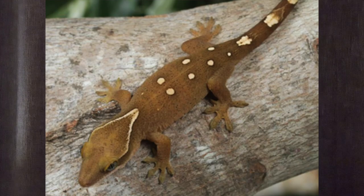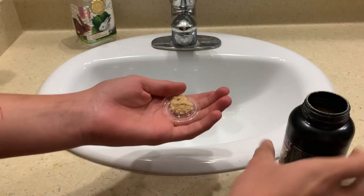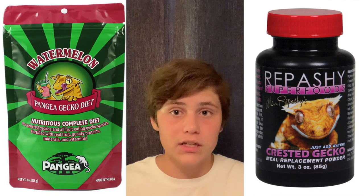These geckos are very similar to crested geckos in terms of care because, number one, they don't need any additional heat or UVB, and number two, they eat crested gecko diet. It is one of the most simple things to feed your reptiles — super easy to prepare. What I do is get a little lid from a one-ounce deli cup, dump some powder on there, and then spray it down with a misting bottle. Then it's complete and ready to put inside the enclosure.